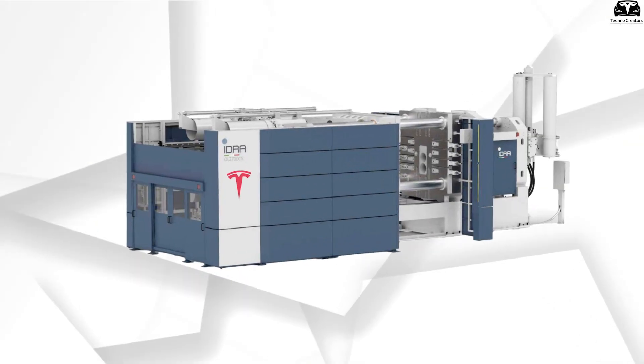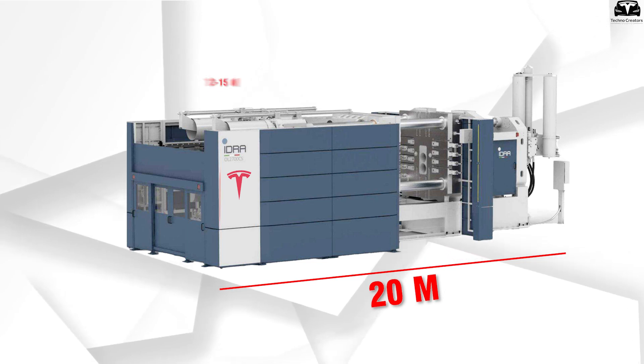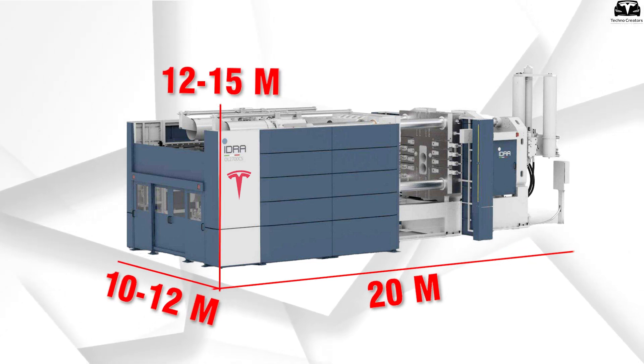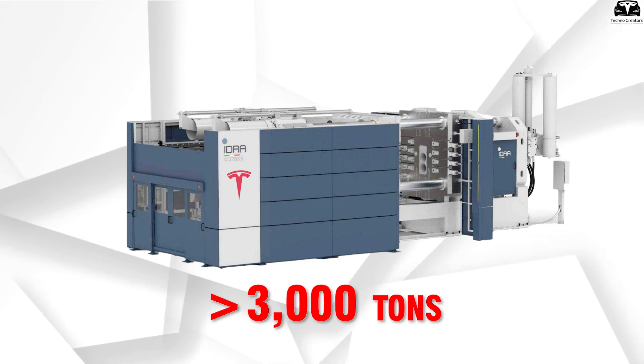According to some estimates, the machine is approximately 20 meters long, between 12 to 15 meters tall, and 10 to 12 meters wide, with a total mass exceeding 3,000 tons.